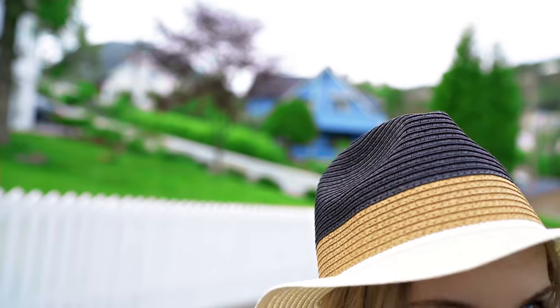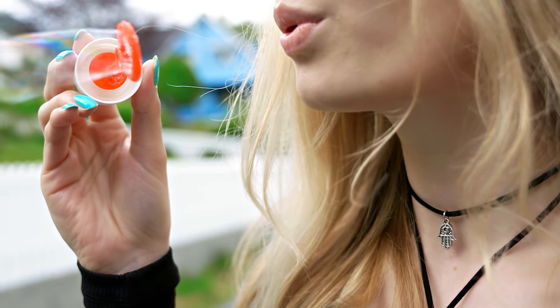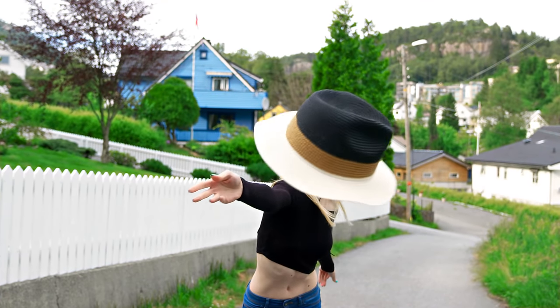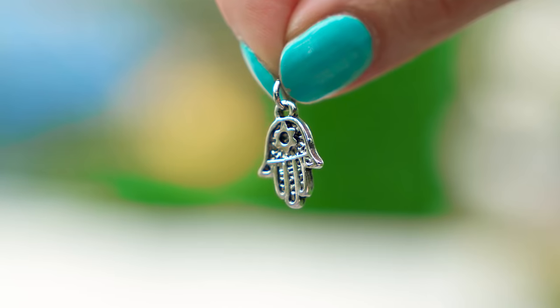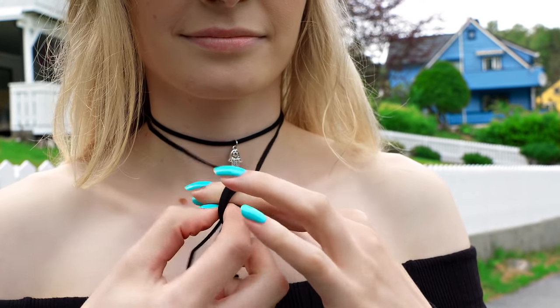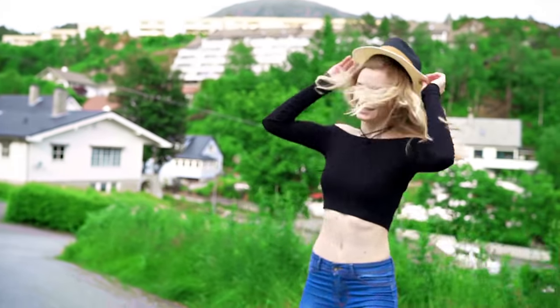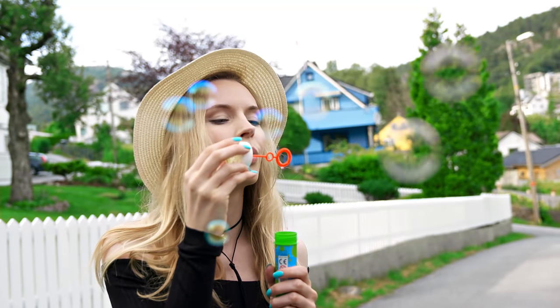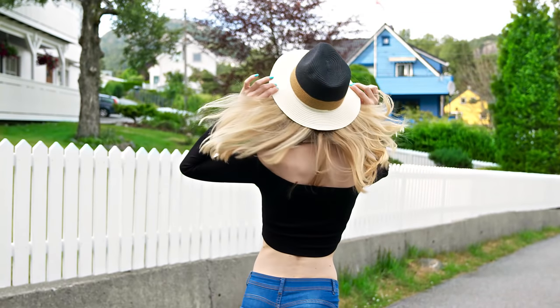Another huge trend right now are choker necklaces. I love how they look, plus they are very easy to DIY. Today I'm going to show you a couple of different styles and the first one is this cool charm necklace. All you need is a string and a charm. Cut about one meter long piece of string – I'm using an artificial velvet looking cord. Take the charm of your choice and thread the string through the loop. To tie the choker, cross the string at the back of your neck and bring the ends forward, make a little knot in the front and you're ready to rock your very own choker necklace.